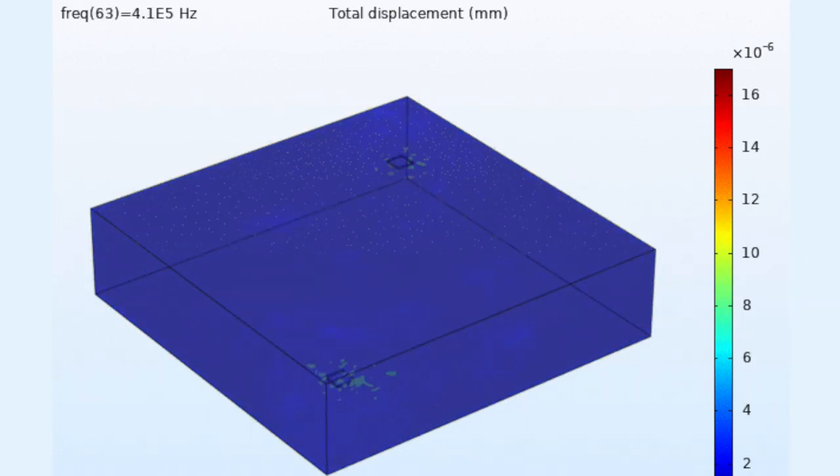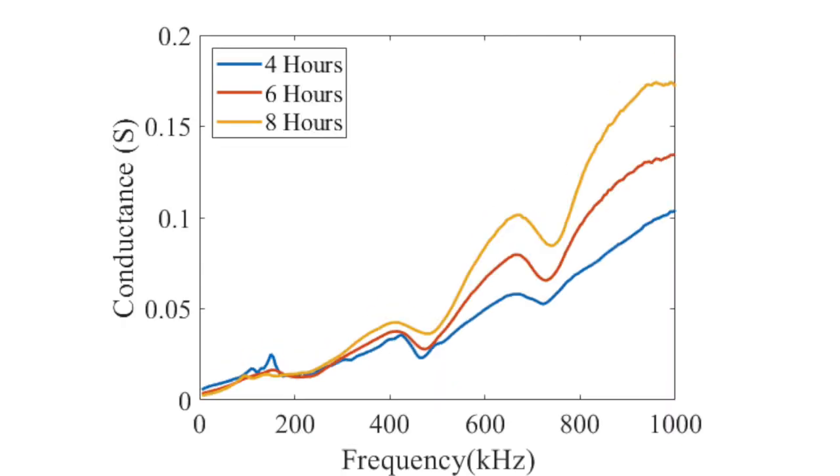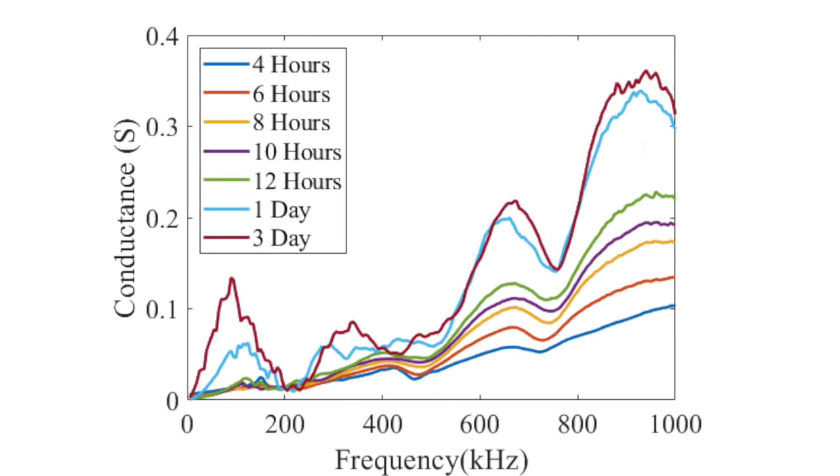The sensor sends an acoustic elastic wave into the concrete. By measuring the resonant frequency of the concrete with that particular wave, we can understand the intrinsic value of the concrete, which is its strength and stiffness.